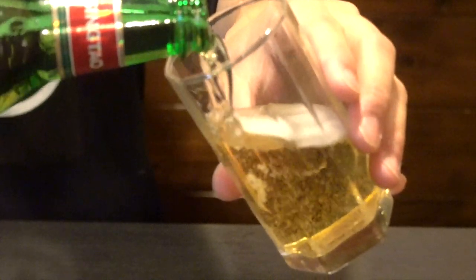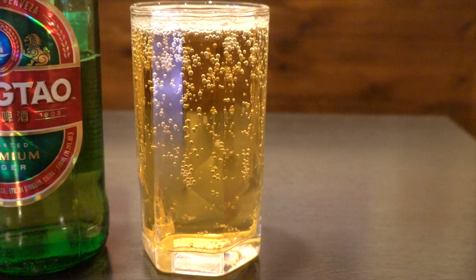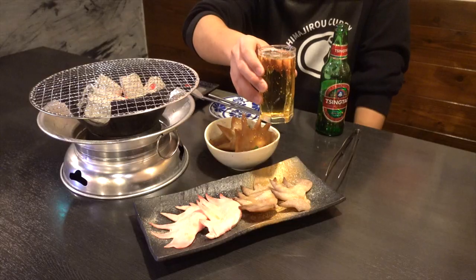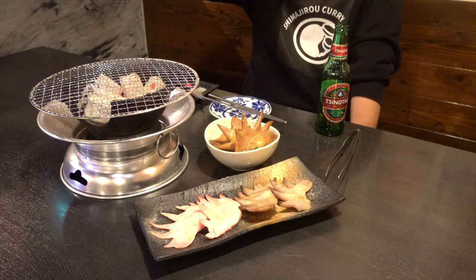Looks so clear and beautiful. It has a smooth and refreshing taste with less bitterness, so it's perfect for oily Chinese food, you know? I want to drink this after exercising. So refreshing.